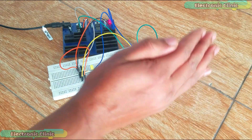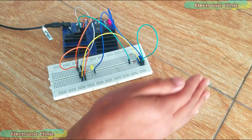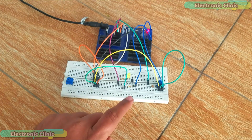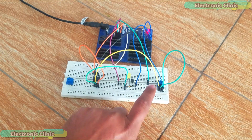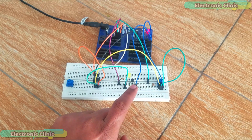Now you can see I can adjust the sensitivity and it's even able to detect shadows. I also used a 2N2222 NPN transistor to control the LED. This transistor can be used to control a relay, which can then be used to control higher loads.